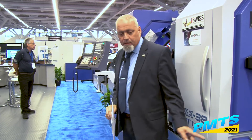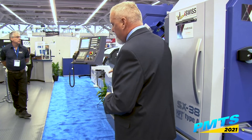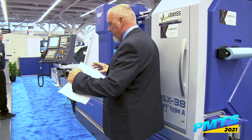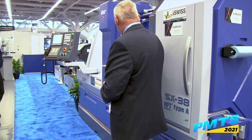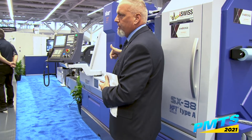Going back to the turret — the difference between Type A and Type B is the mounting and also the drive system. With the Type B, it's an actual bolt-on type holder with a direct drive. Basically, whatever live tool is in that position, that's the only tool that's turning.